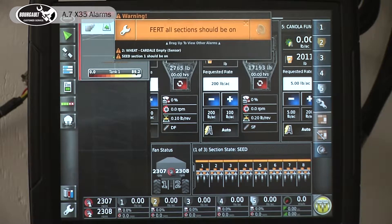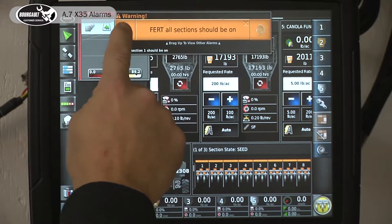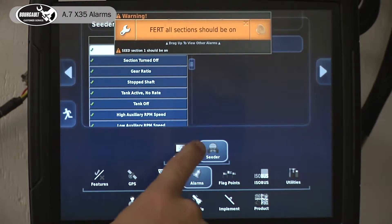It stops here because we have no ground speed, so it's showing a bunch of active alarms up top. If there's only one or not too many, when it's at that I can actually touch the wrench and it brings me to that pertinent alarm.